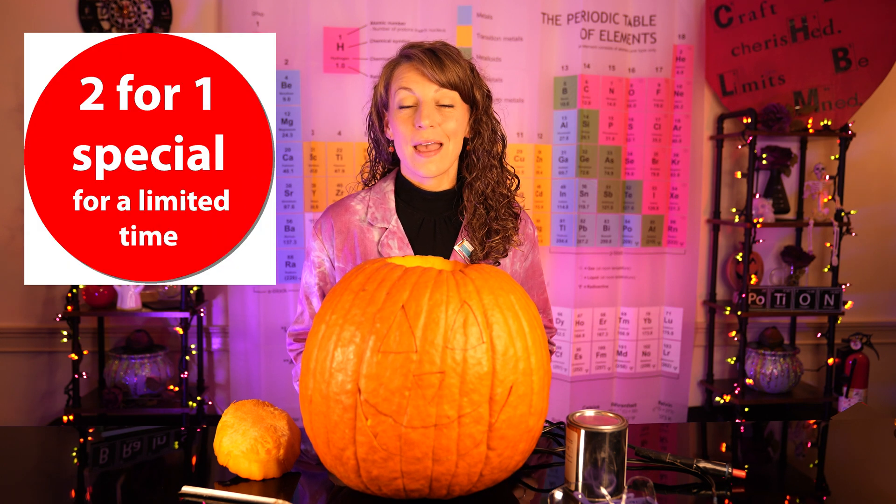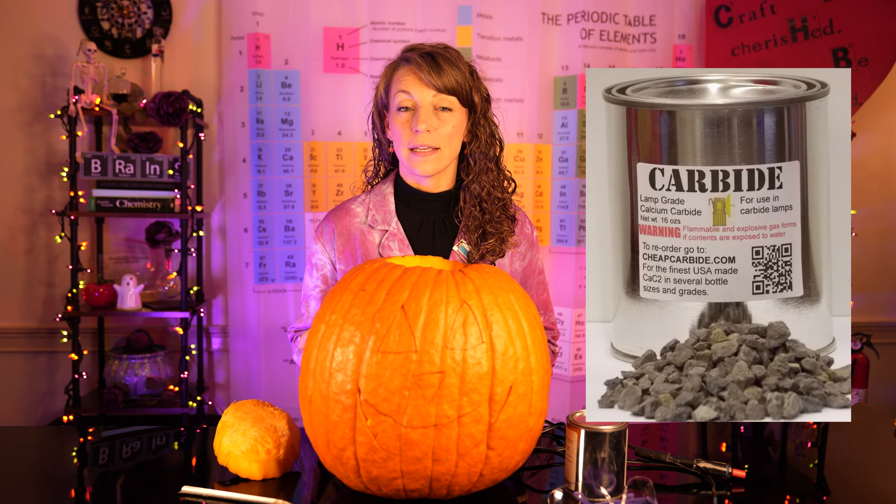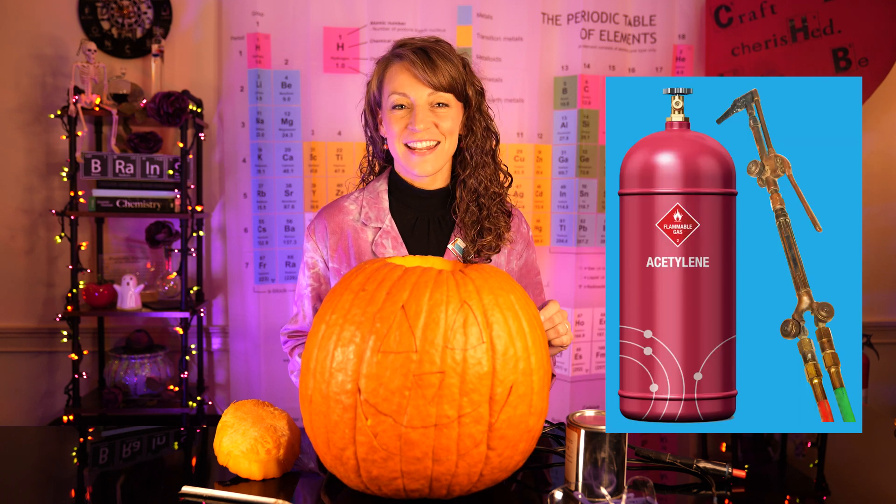In fact, we're going to use not one, but two chemical reactions to carve this jack-o-lantern. The first chemical reaction: we're going to take calcium carbide, a solid, and react it with liquid water to produce a little bit of acetylene gas.